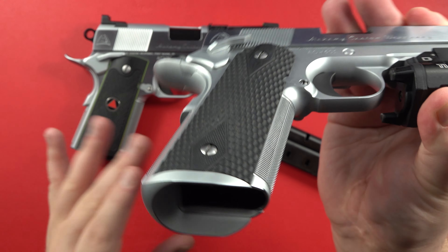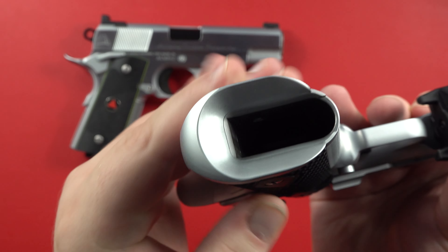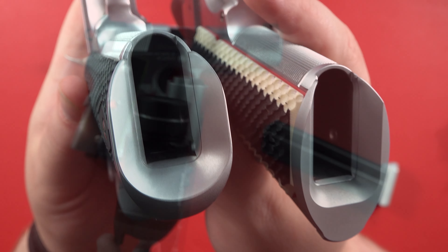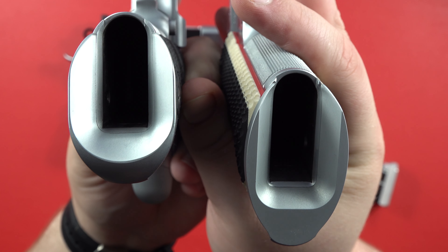On the newer ACWs, they're putting a Stan Chen Magwell on these — that's a change they made. You can see on my Prime Elite on the right compared to the Stan Chen Magwell on the left.